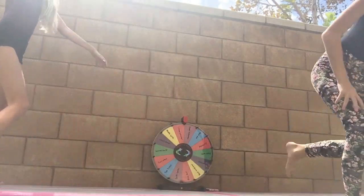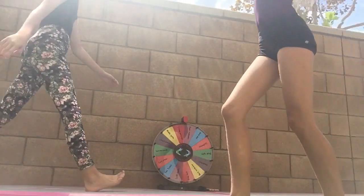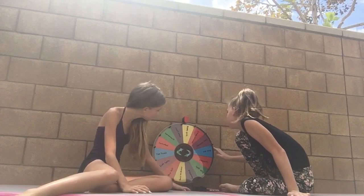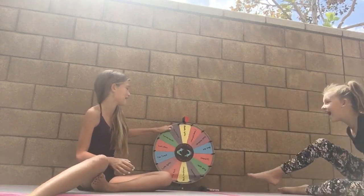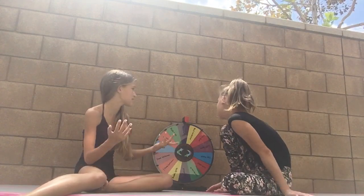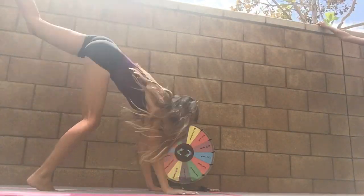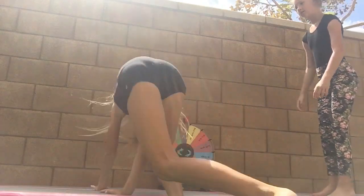This feels like the last and final round, but we check the wheel to make sure we've done everything — and we basically have. We spin one more time and land on handstand again. We both do it, though one of us keeps kicking over instead of holding it straight. We decide we're done.